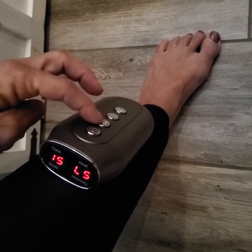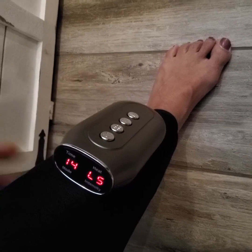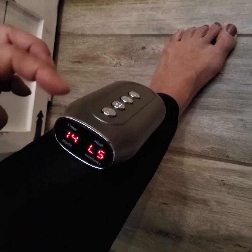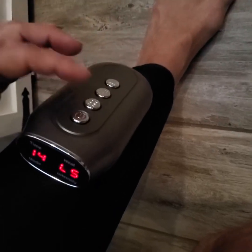The other function you have is a vibration button as well, so it kind of goes up and down your leg rather than just squeezing in one place. You can see a minute has gone by already at 14. You can also increase the time — I'll show you that in a second.